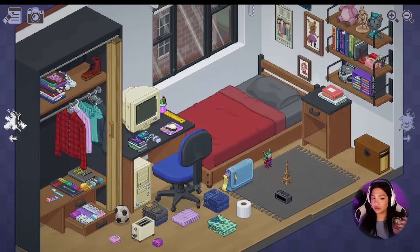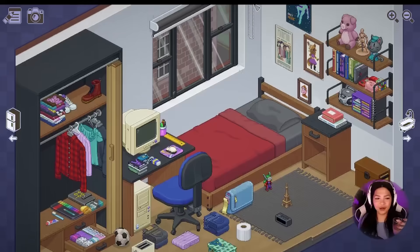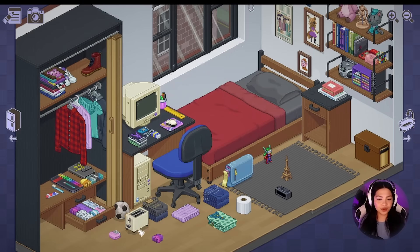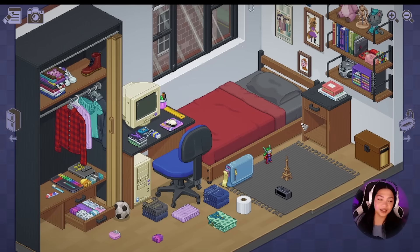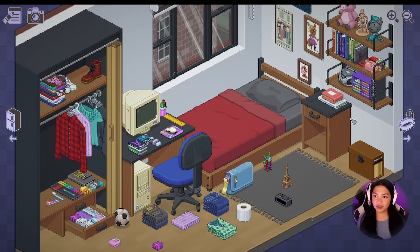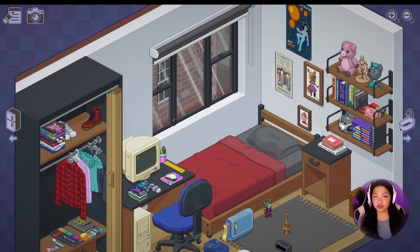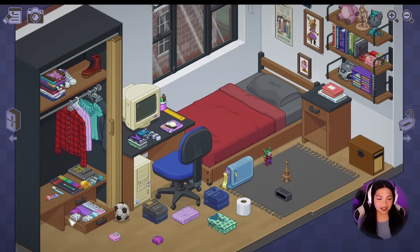Oh my goodness — I should look at the icons more, I'm sorry about that you guys. So the toaster we can put here. There's more boxes here as well. Oh, that's exciting — more stuff to unpack. This is very exciting, I'm really into this. Let's finish the bedroom first before I get ahead of myself, because I'm getting too excited as usual. And this can go in the washroom.